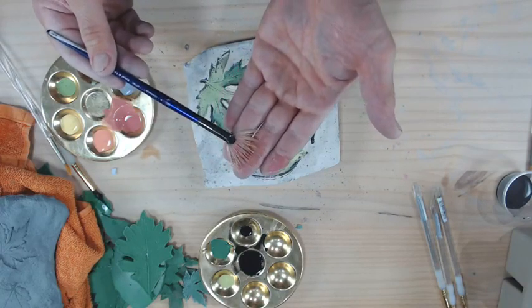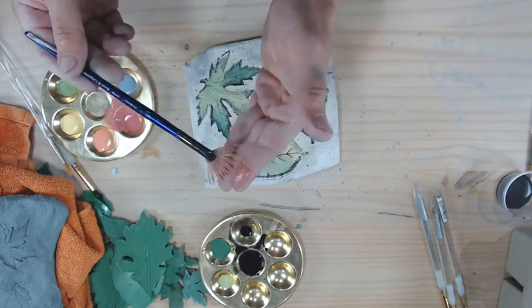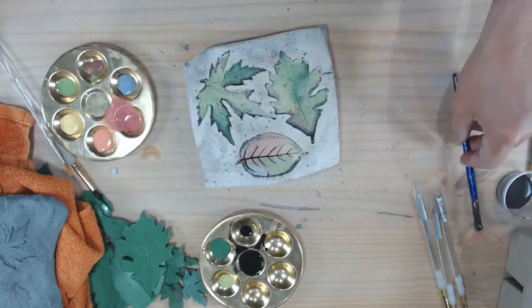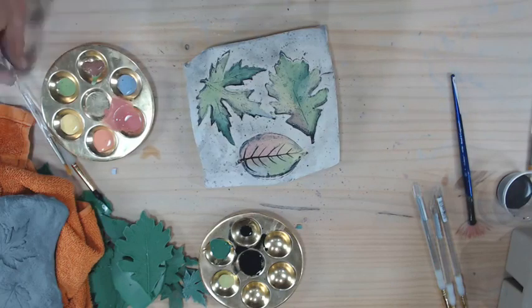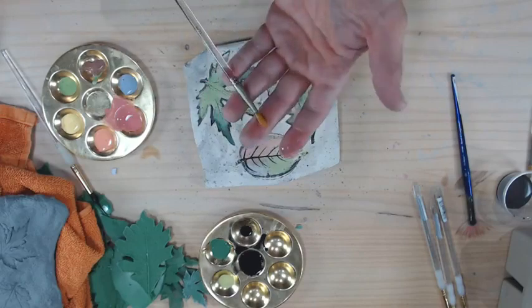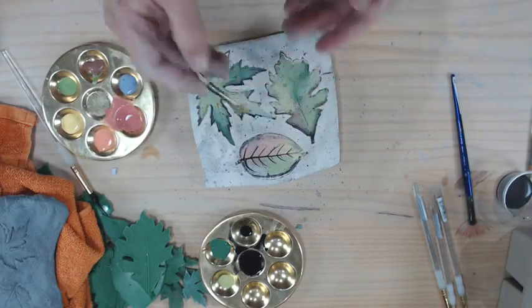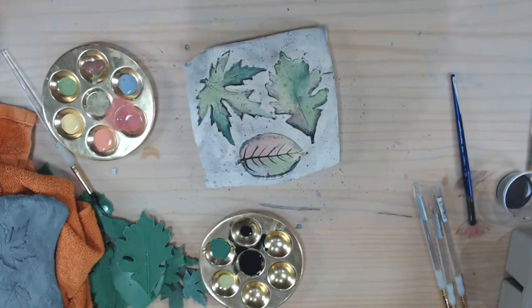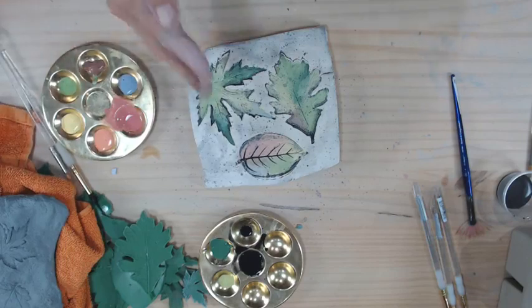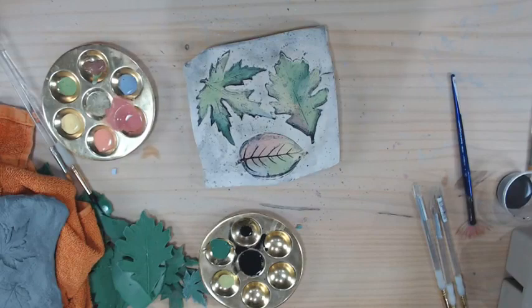For the leaves you can use a gold taclon bristle or a natural hair brush — any of those will work. The gold taclon is going to drag the color out a little more, where a soft natural hair brush is going to lay it on heavier. So if you use a soft brush, you may definitely want to go back and add a little bit of veining on those pieces.